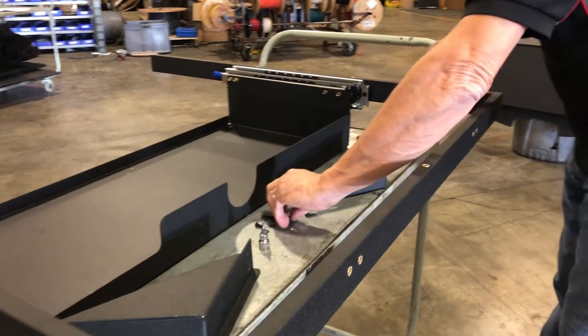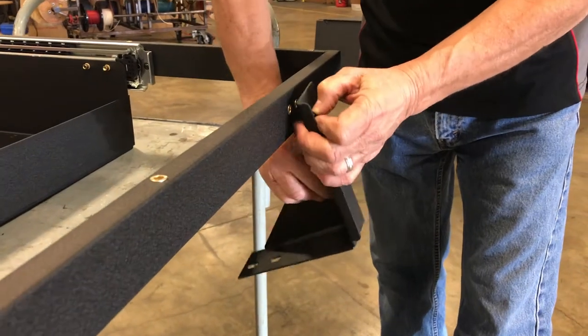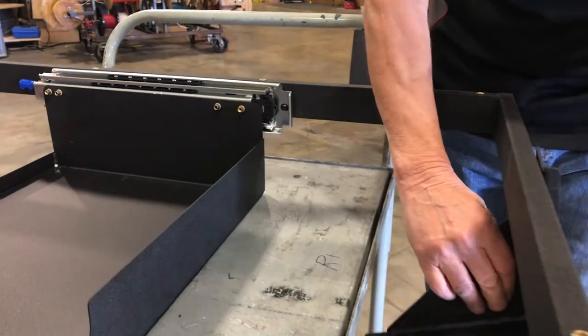Align the holes in the left and right rear brackets with the nutserts in the rear of the false floor frame, and secure each bracket to the frame using the supplied 10-32 button head bolts and flat washers. Snug, but do not tighten the bolts.